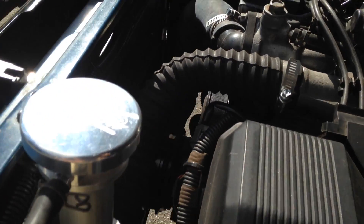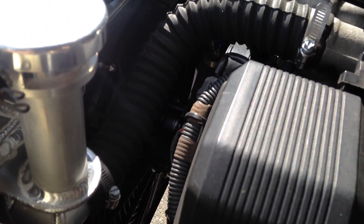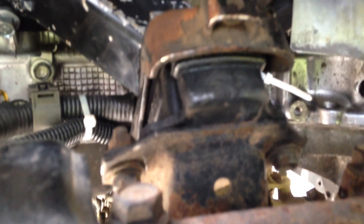I got the radiator, shroud, and fan all from Northwest Toys. I actually got their motor mounts — their conversion mounts — as well. You can see they just bolt to a factory 3-litre mount. It puts the engine a little bit far forward for my liking. If I were to do it again, I would probably make my own mounts and shift the motor back about an inch, which would make the cooling system much easier to deal with.